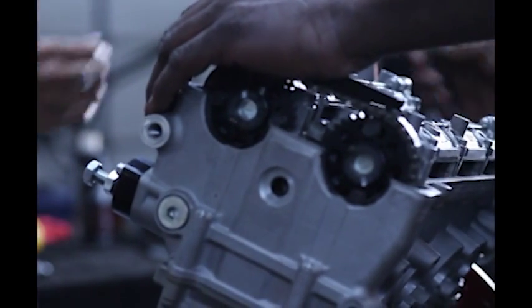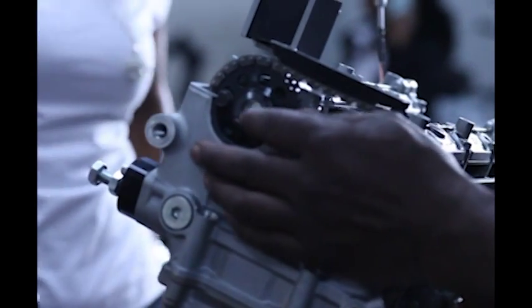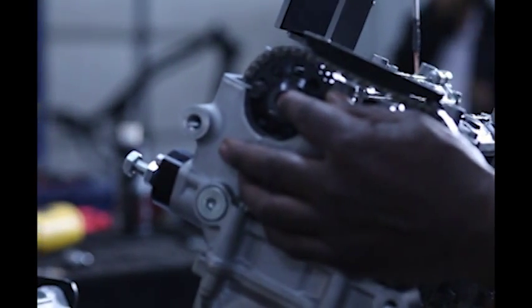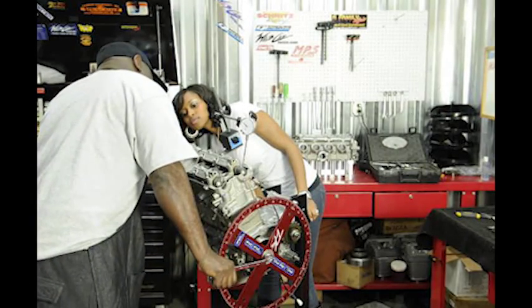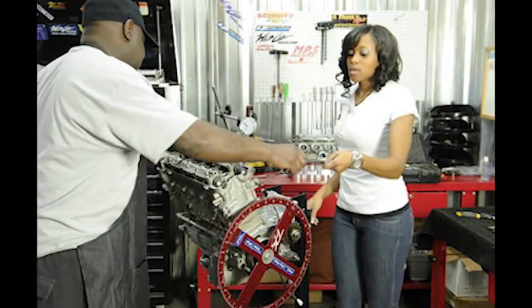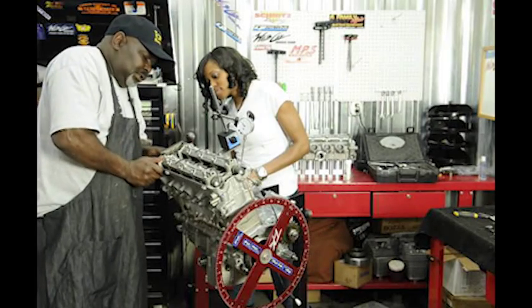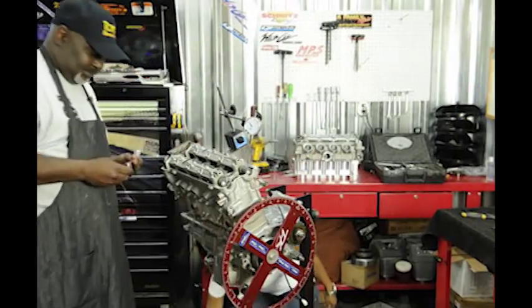Now that I've loosened this up, I can move the degree wheel just a hair — just a smidge — just to get it to where I need it to be. And I know I'm not over-moving because I'm watching right here. Now I need that 10 millimeter. Now I've moved it just a hair. That's how critical these things are to move.